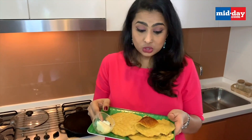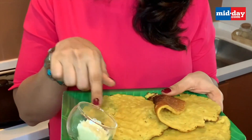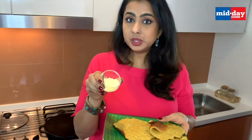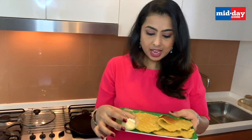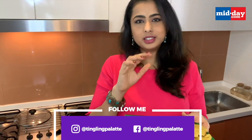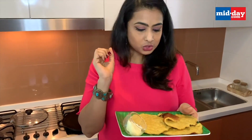Here we have our surnolis ready. The dosa is brown on the outside and completely porous on the top, and it's served with some white butter. This dosa has a very peculiar taste — it's sweet, salty, and a little sour from the yogurt. Let me know how you like it and keep watching Telling Palette for more such recipes. Thanks for watching.